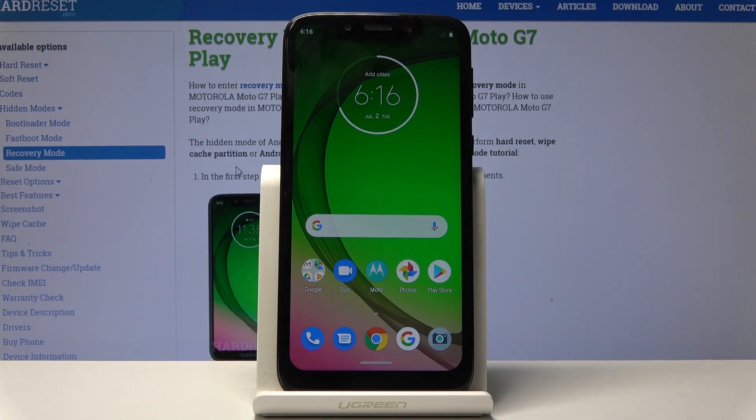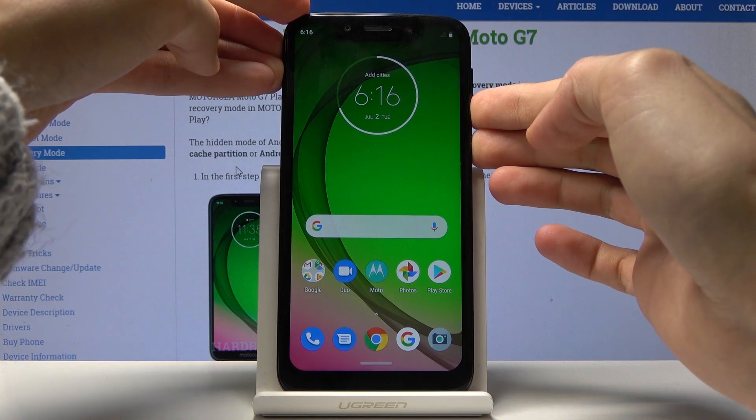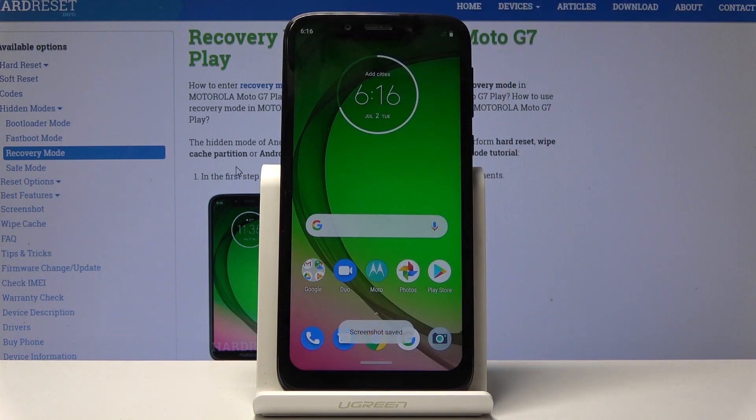There's actually two different ways and we're gonna begin with the quicker one, which you start by finding whatever it is that you want to capture. For me it's gonna be this home screen, and all you need to do is hold the power key and volume down and you'll see this. This is basically the screenshot so you can tap on save and now it's saved.